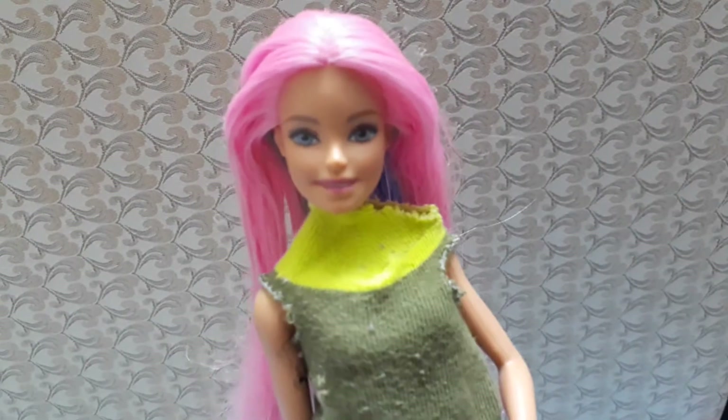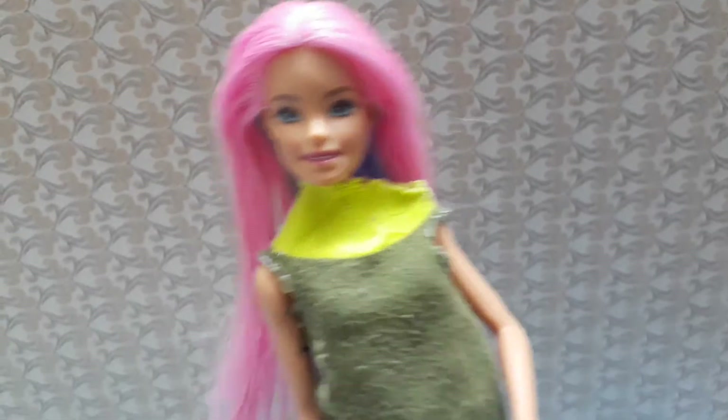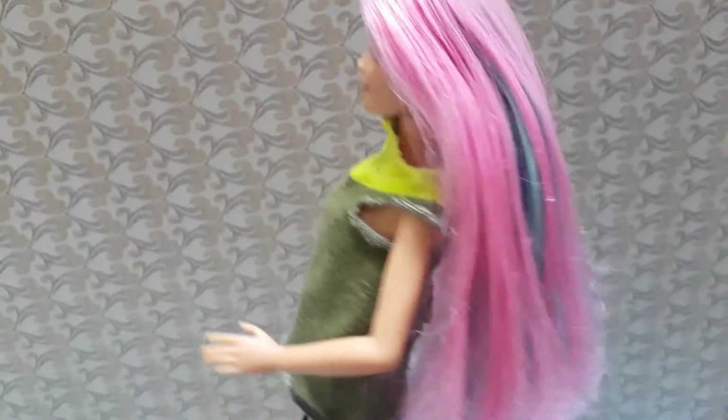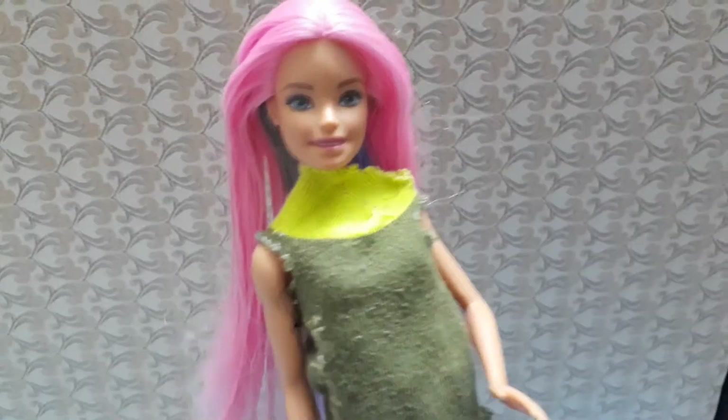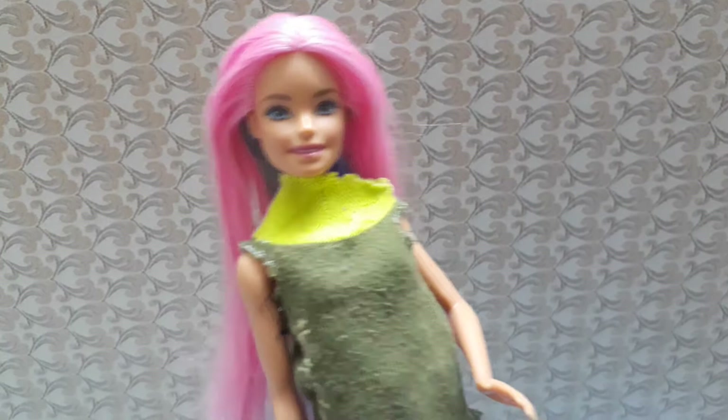Everyone, welcome to my Snowflake Princesses channel! In this video, you'll be seeing how to put the fishtail — or the fishbone — braid. But before you get into the video, you need to know some steps. There are five steps that you need to remember.